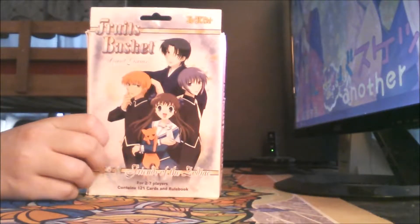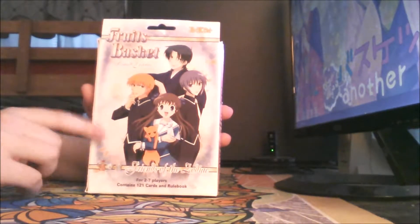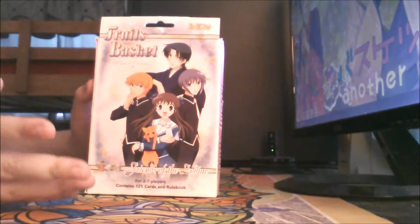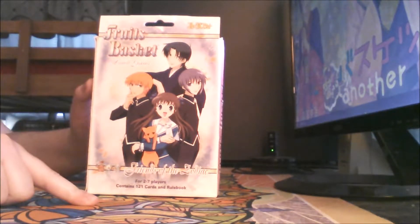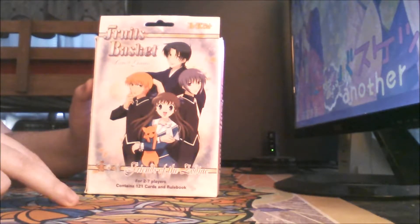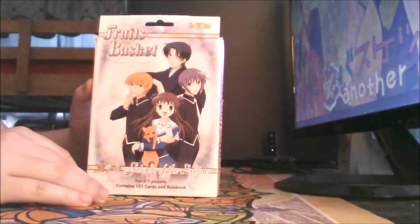Welcome back, guys. This is, well, I don't say it's an unboxing, but it's something of that sort for this Fruits Basket card game that I got a while ago. I've been meaning to make this video for a while, but I've been quite busy with graduating from college, then getting laryngitis for like three weeks, putting in resumes, trying to get a job, and also trying to prepare for my wedding. So it's been crazy.